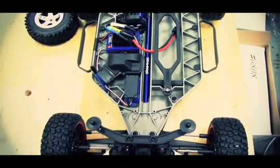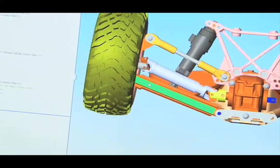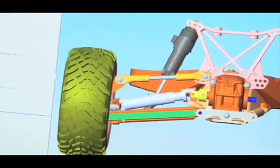We ended up going with larger drive shafts throughout the entire system. So if you compare it to a production Slash today, you'll notice the drive shafts are larger, beefier — really intended to hold up to our current power system on high-powered batteries and anything else anyone wants to throw at the vehicle.